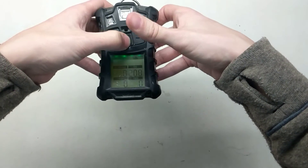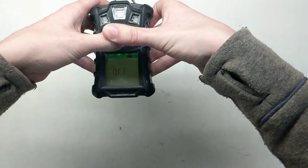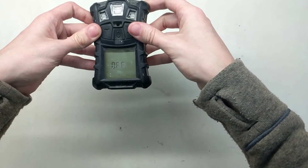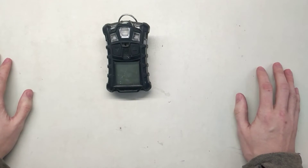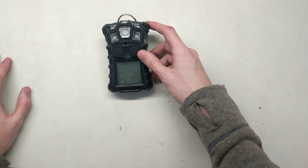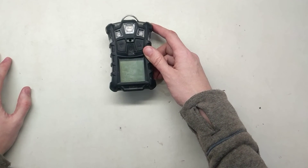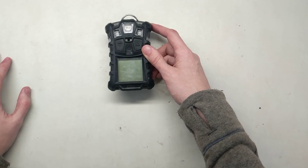Now you can go ahead and turn it off, or go ahead and use it for your day. So that's how to change the time and date on the Altair 4 and 4X. If you have any questions, feel free to give us a call at 734-956-0539, or shoot us an email to support@idealcalibrations.com. Thanks for watching — we hope you have a great day and stay safe out there.